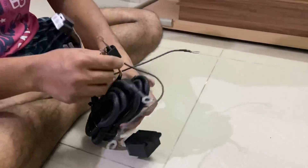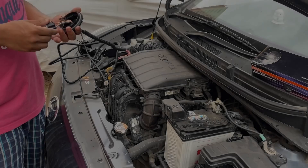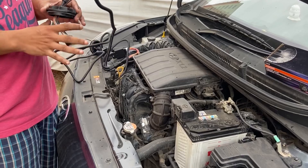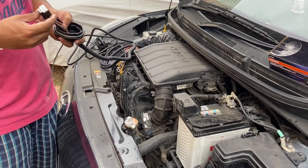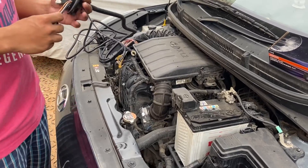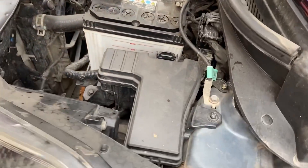Repeat the same on the other side as well. We now have one cap here and another cap on the other side. On one cap we will have both the headlight's female and male connector. On the i10 it's going to be a bit of a challenge because space is at a premium.